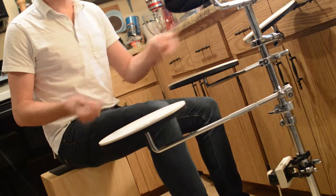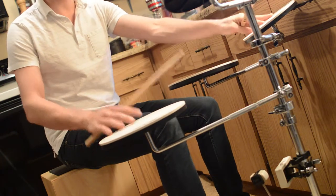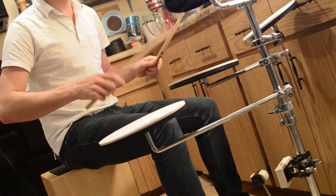So you can do it with the kick drum on those toms. Let's say this is the snare and this is tom one, or tom one and tom two. You can go...